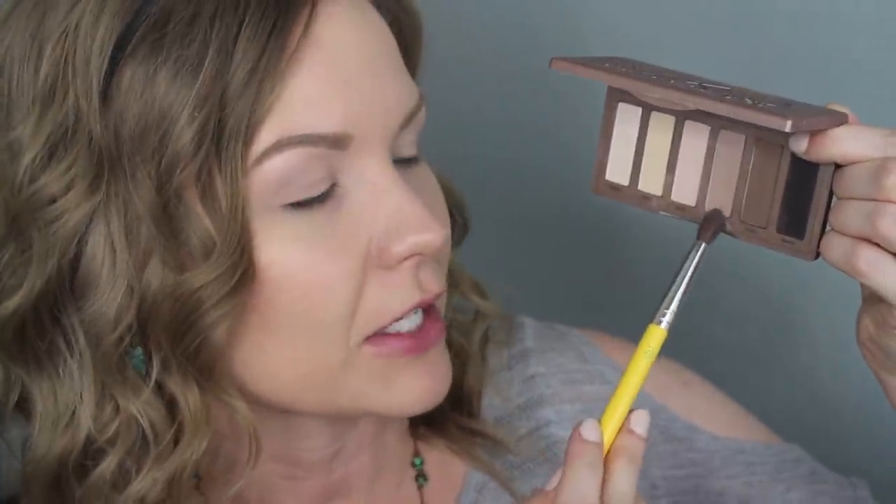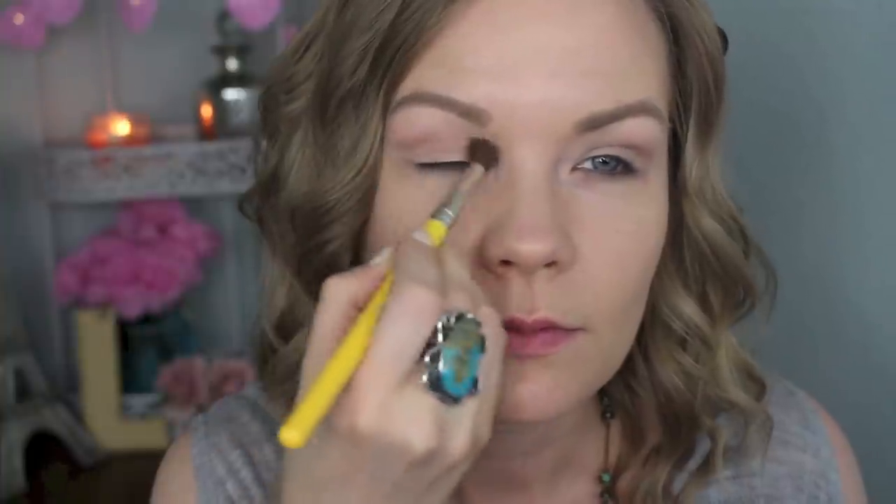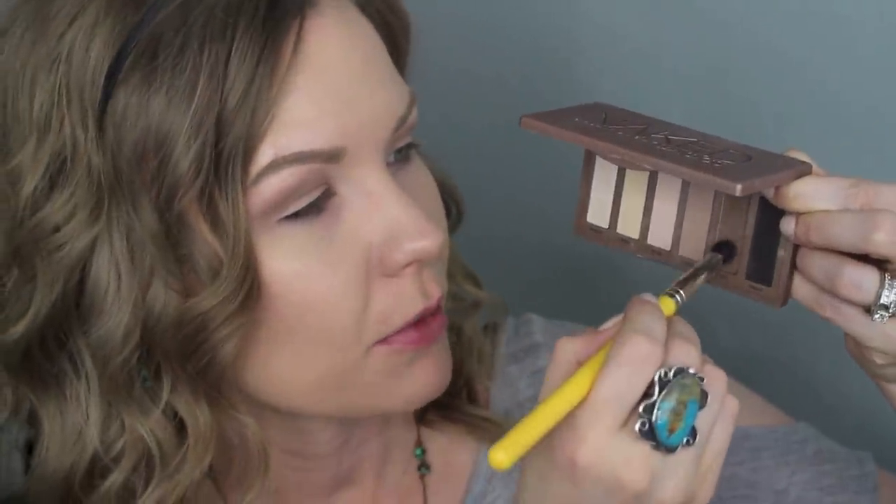Now I'm going to take my Basics palette and get some of Naked 2 on a Dellium Tools 783 brush and apply this as my transition color — right into my crease and just above it. Then I'm going to take a Dellium Tools 781 brush, which I love for the crease, and apply that right into my crease and concentrate some in the outer corner to give the eyes some dimension.